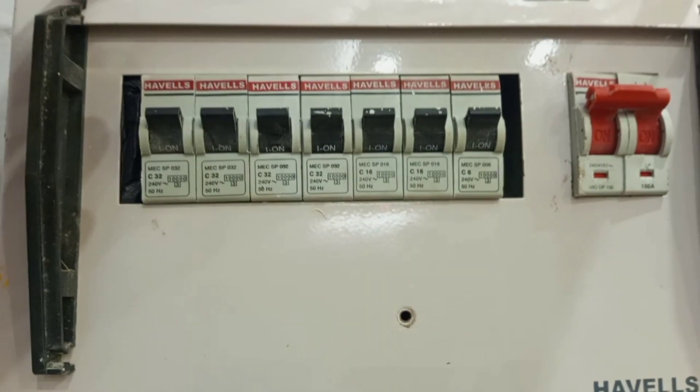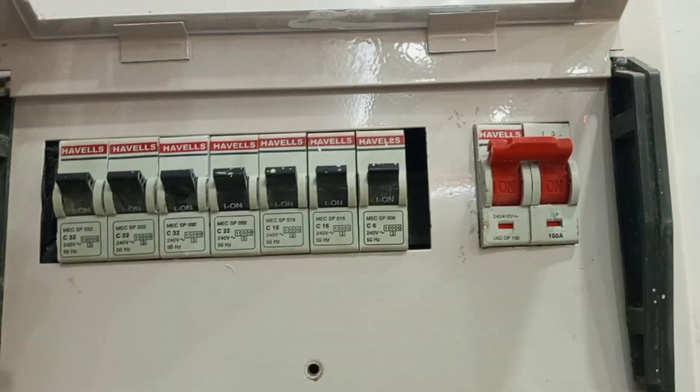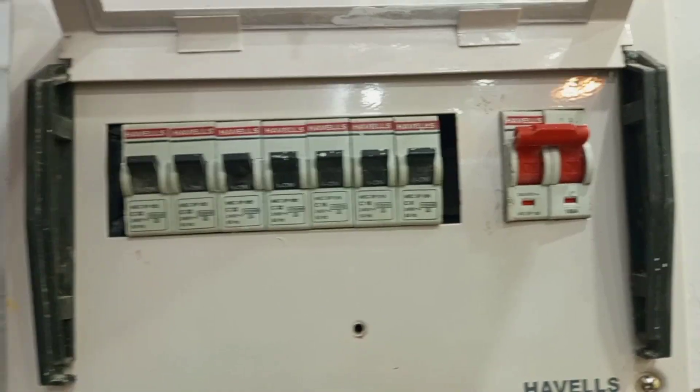One breaker is off and you can see the whole place is dark because that breaker controls the light in this particular area. When you switch on your lights and they are not lighting, come to the consumer unit, open the cover, and reset the tripped breaker by switching it on. As you can see the lights are on now. You wait for about five minutes — if it doesn't switch off again, you have solved the problem. But if it goes off again within a short time, then you have to look for what the problem is.